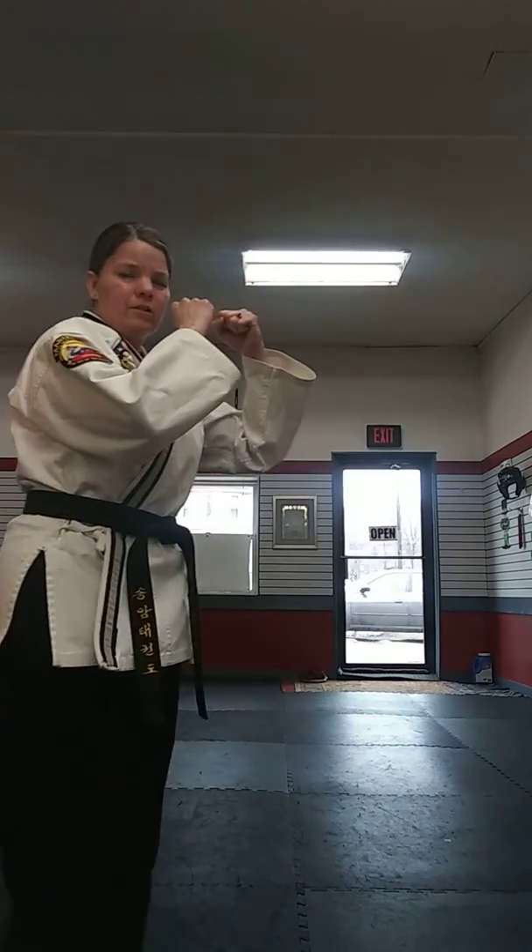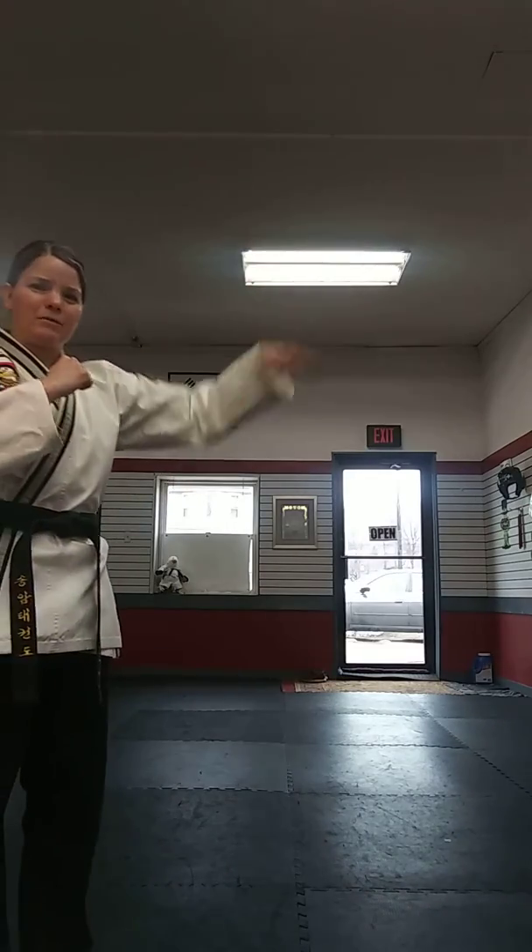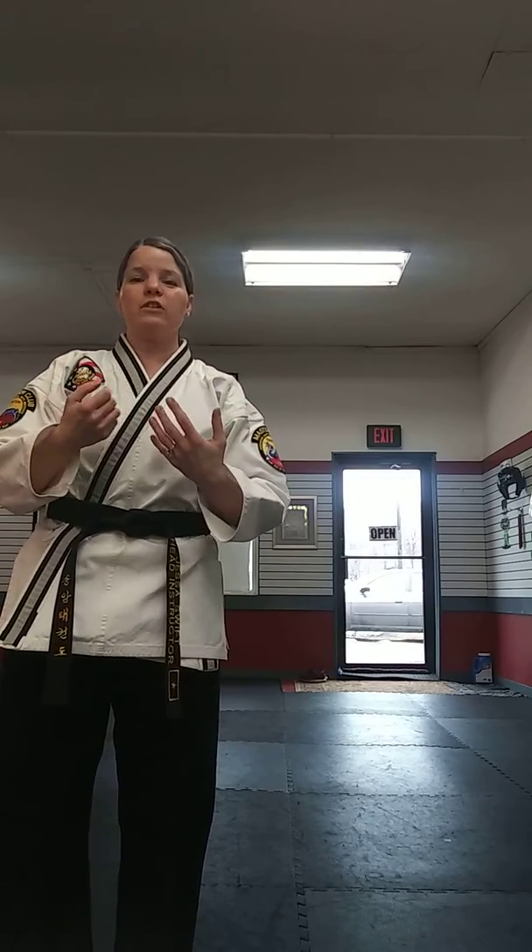Students, we're going to be practicing some front kicks together to learn the correct foot position. What I see sometimes on front kicks — I'm going to turn sideways here — is just kind of an upward snap. The kick just kind of floats upward. What we're going to learn how to do today is make your front kick push instead.